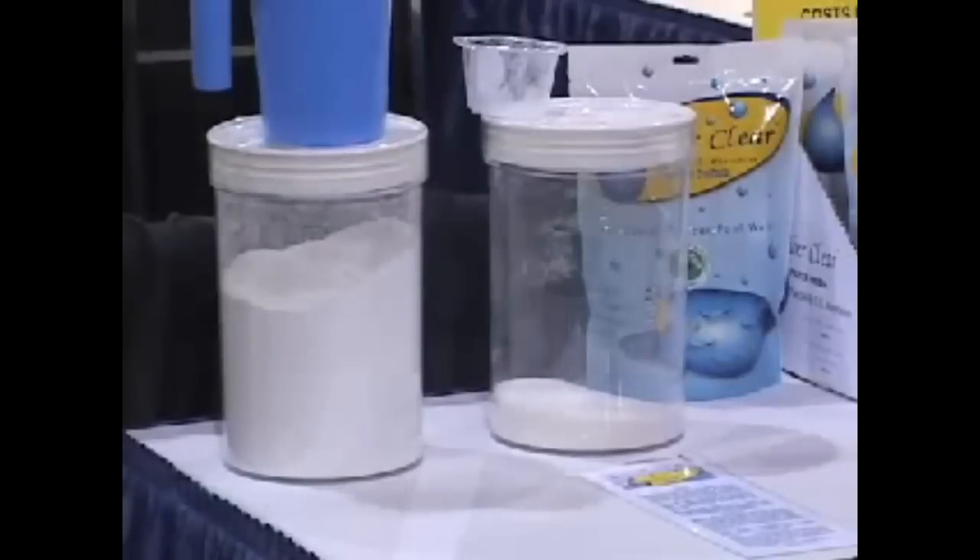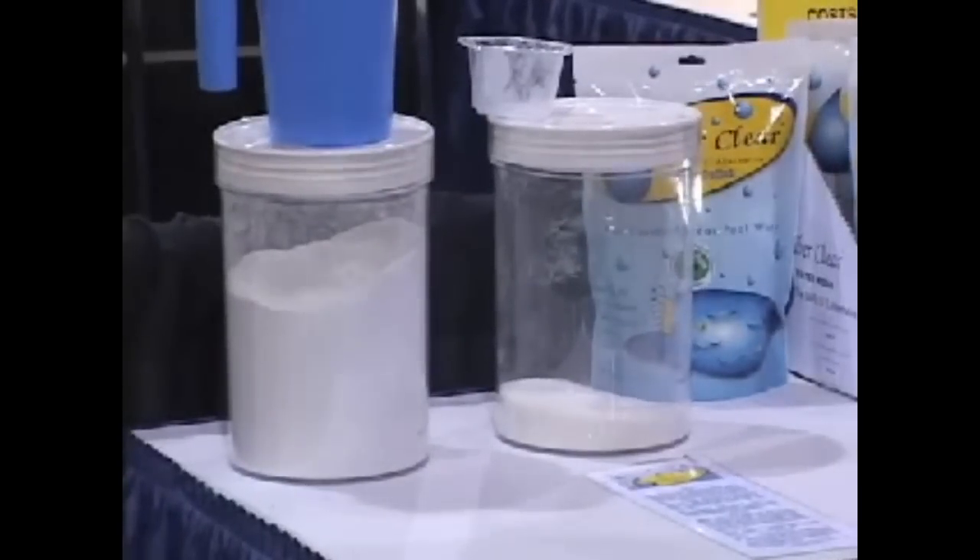We're here today to talk about a new filtration media for swimming pool filters, which is designed to replace diatomaceous earth. The question comes up often: why would you want to replace diatomaceous earth? Primarily, the reason is because it is a class 1 carcinogen.